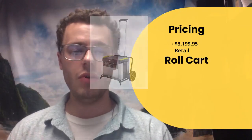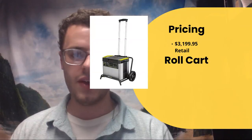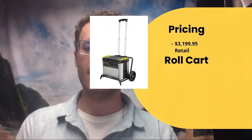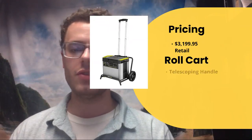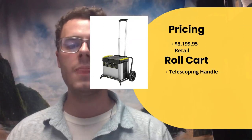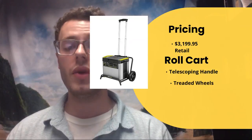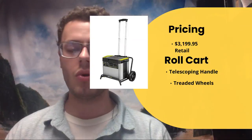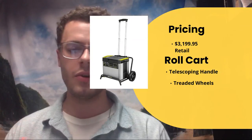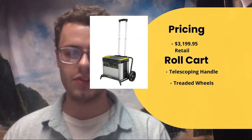Next, we have the roll cart, which comes included. As you can see, we have a telescoping handle like a suitcase, along with a basic roll cart frame that helps you lug it around since it's very heavy. It also comes with treaded wheels, so you can put it on some decent terrain and it's not going to be limited to hard surfaces only.